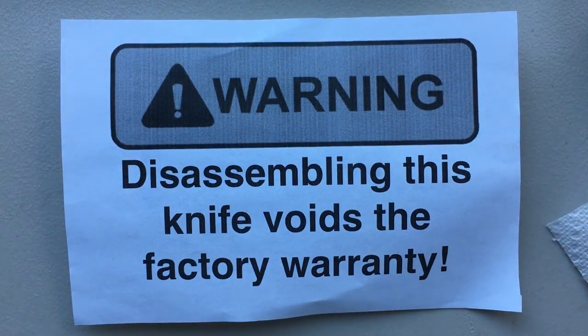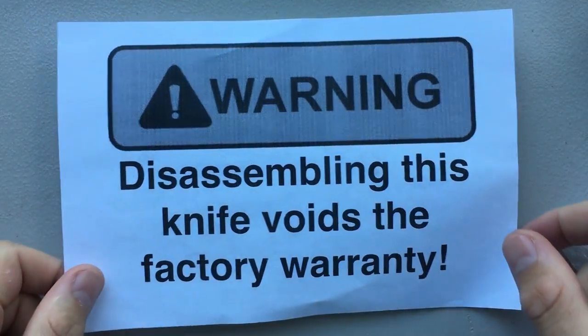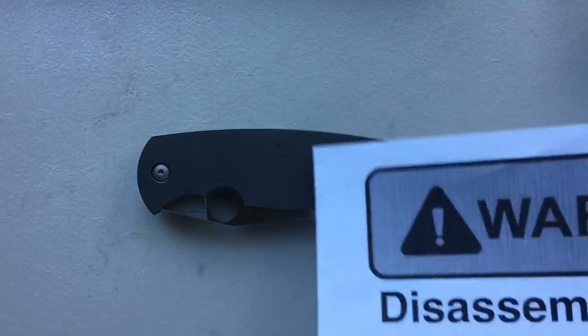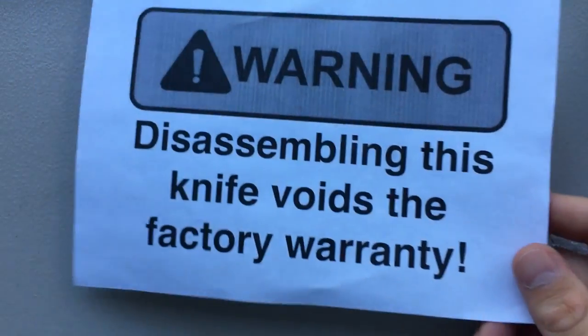Hey everybody, Nick here, and today I got a disassembly video for you of this little guy here. Oh wait, that's a huge guy. It's the Spyderco K2, designed by Fareed Mare.